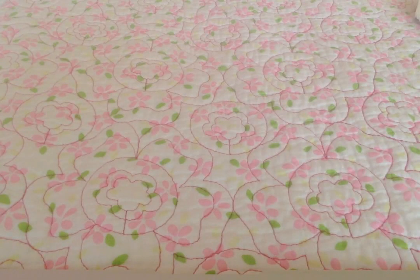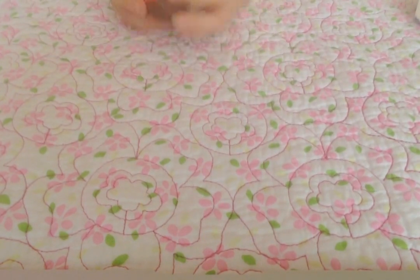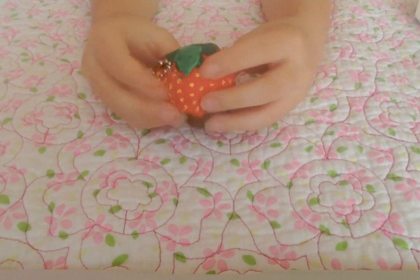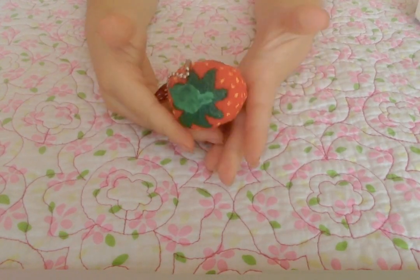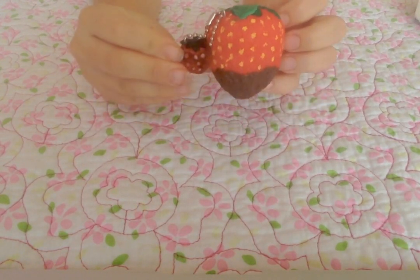Hi guys, and today I'm going to be showing you squishy update number three, and these are my homemade squishies. My first squishy is this Poonimaru Strawberry Mini — it's a chocolate strawberry and it's really slow rising — and then there's the little charm.